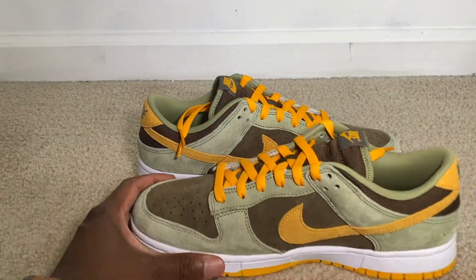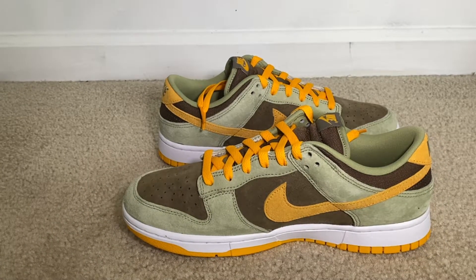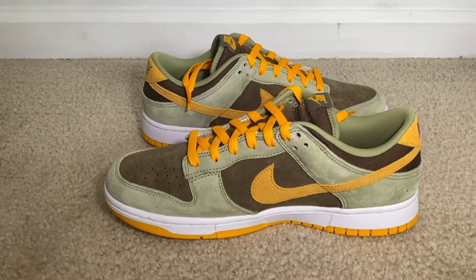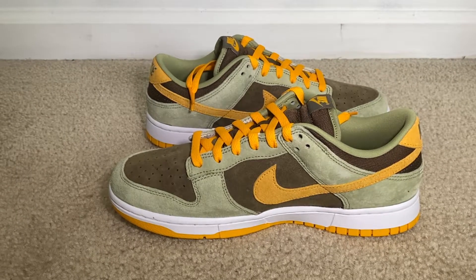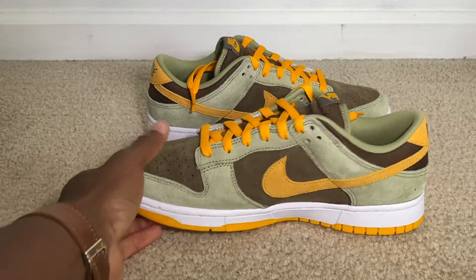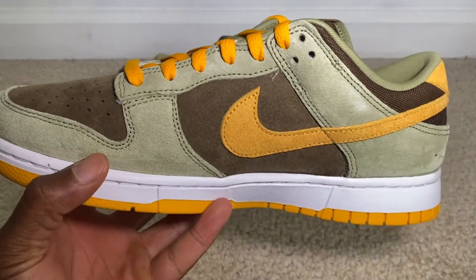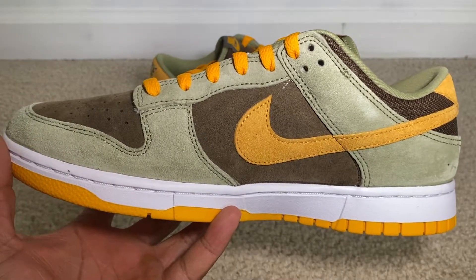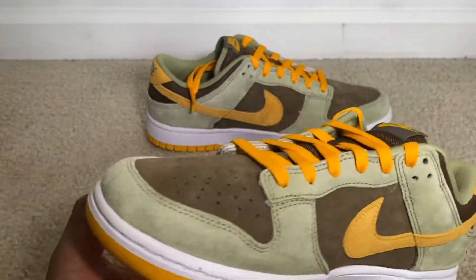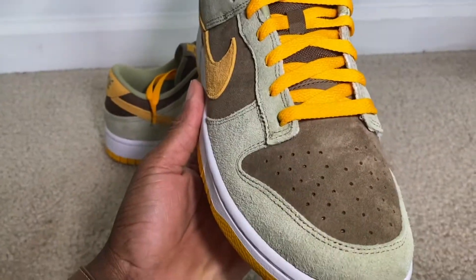Let me get it into the camera — YouTube, what is your first impression of this? This is the Dusty Olive, and this colorway is really different. It should be coming up pretty good in the camera frame. Let's first start off with the front of the shoe.